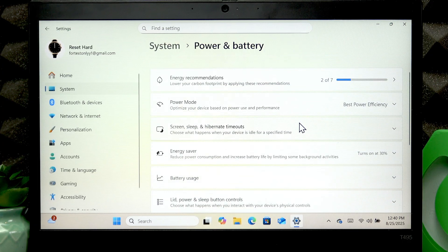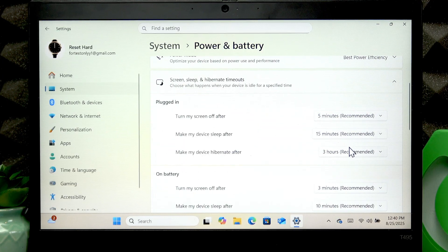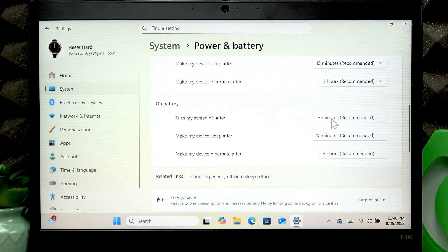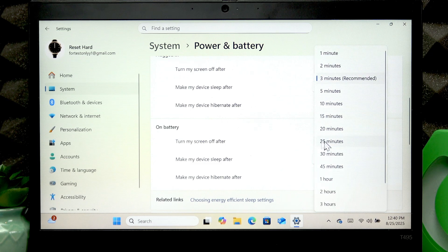The next thing you can do is open Screen, Sleep, and Hibernate Timeouts and select the recommended values in these fields.